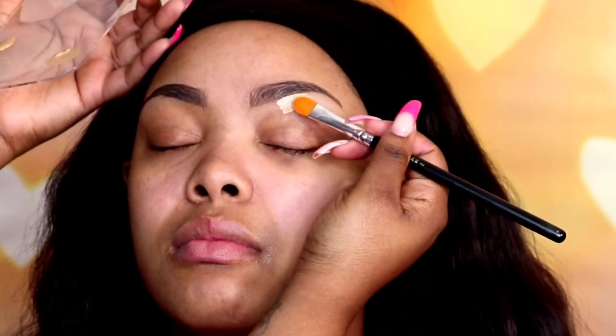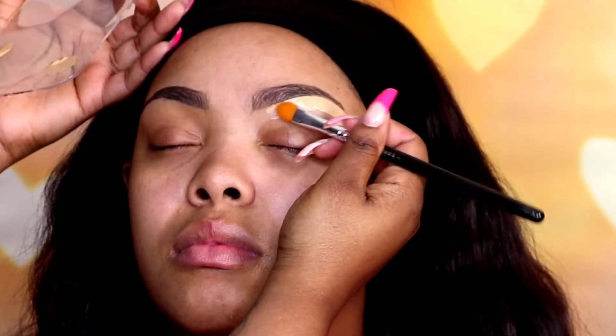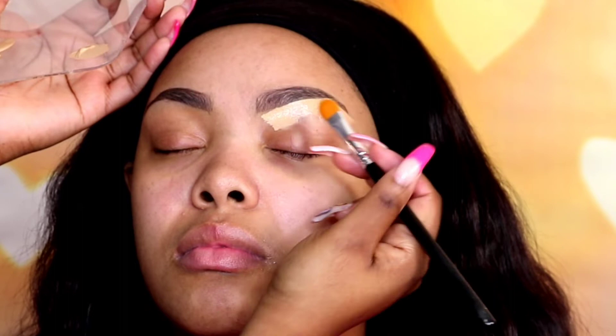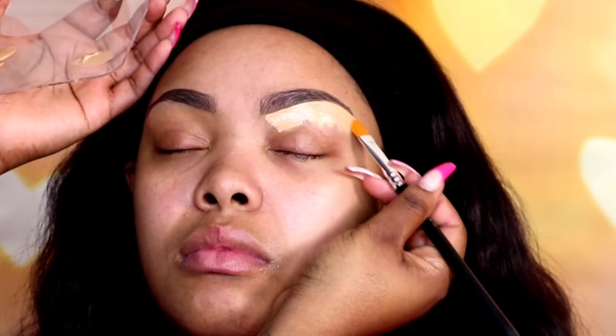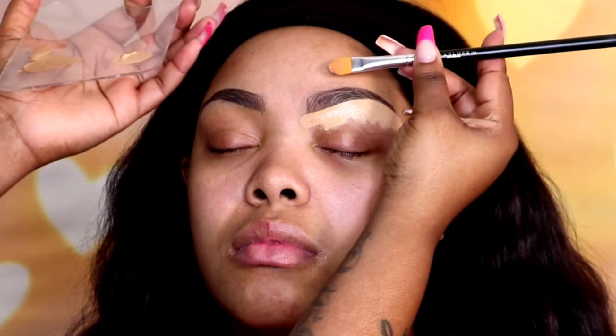Now that both brows are done I'm carving them out with concealer. I'm using Tarte Shape Tape Concealer in the shade 36S. You can see how I'm just cleaning up the brows, then I'm going to drag the rest down towards the lid. I don't take it to the very front — for the front of the brow I actually like to use my client's foundation shade, or you can go darker with a concealer, but that just makes a better blend for me.